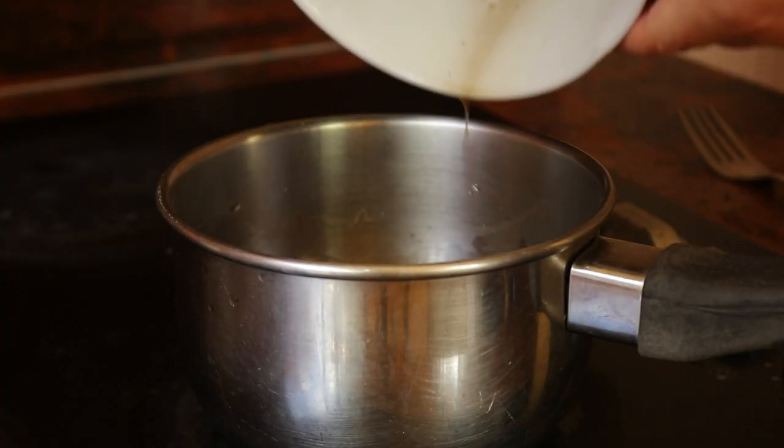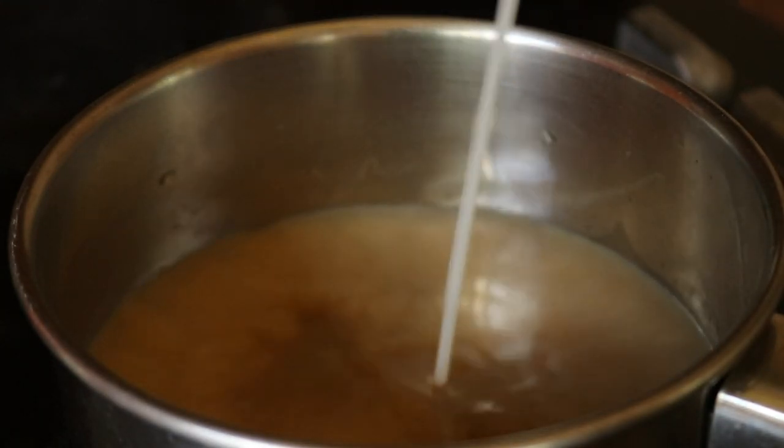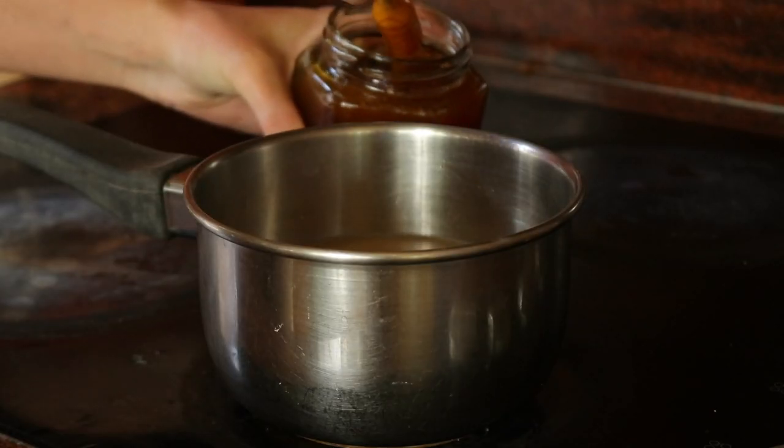In a small saucepan, add the roasted dandelion root chunks and two cups of filtered water. Bring the water to a boil and allow the dandelion root to simmer for 30 minutes.